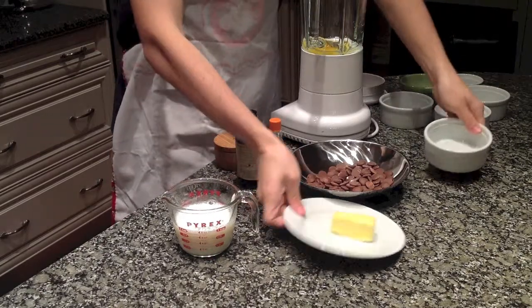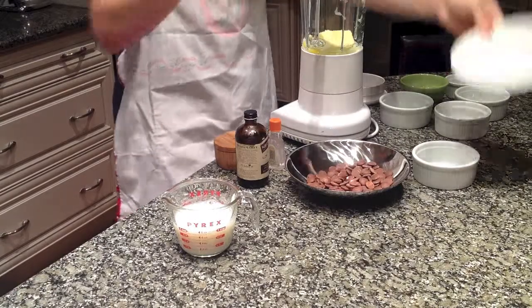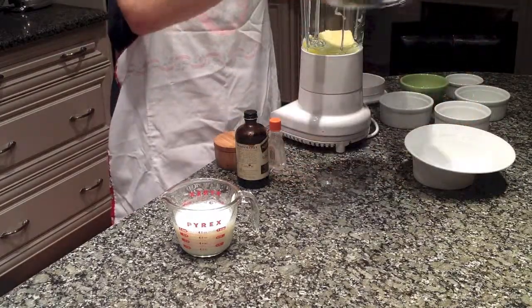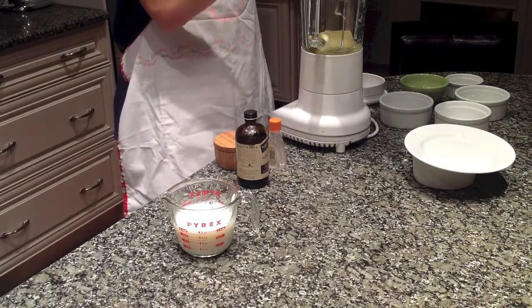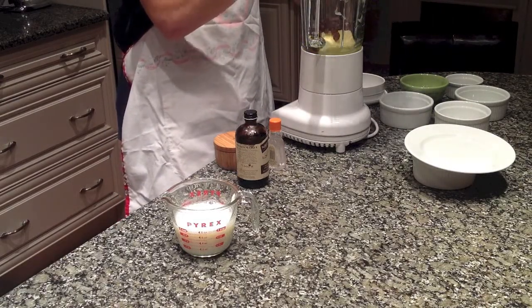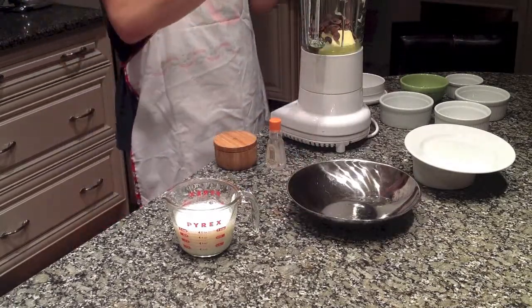So I've got my eggs, soft butter — it's all needed. Some chocolate chips. I'm using milk chocolate, but you could use a semi-sweet or a dark chocolate. This was just what I had on hand. I'm going to add in some vanilla — about two teaspoons maybe.